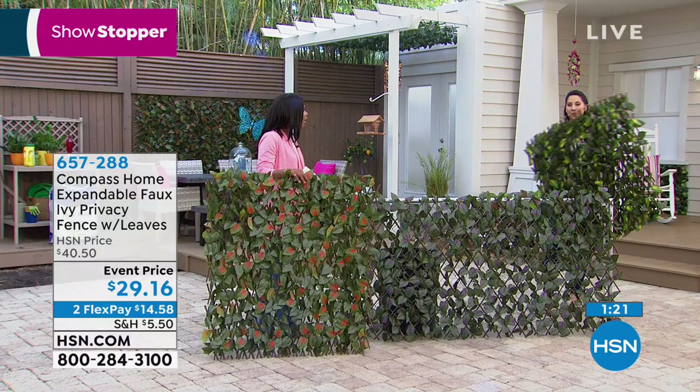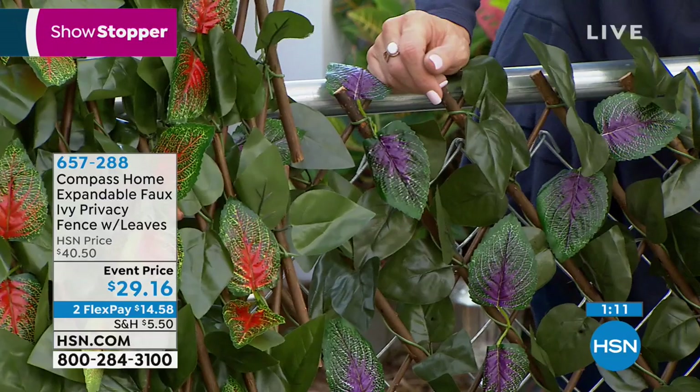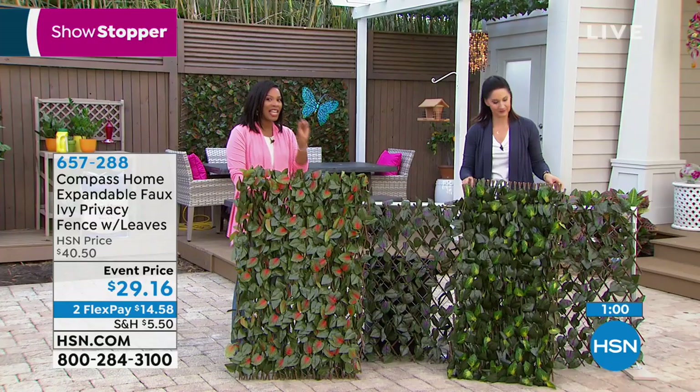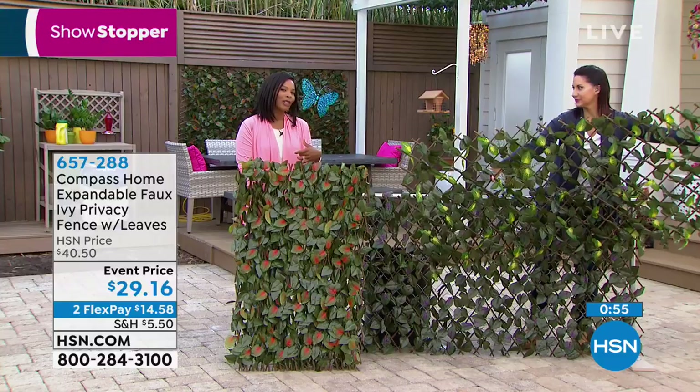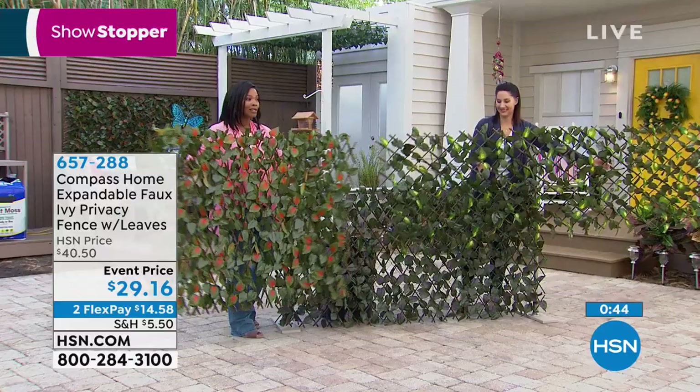With that beautiful color — either the yellow, which is the most popular, the purple, or the orange — it's that pop of color that's going to set it apart and it looks so real. We're friendly with our neighbors, but sometimes you still want a little privacy. Putting up an actual fence could cause problems — it's like that silent way of saying something. But this is vegetation, it's beautification. Enjoy that and get as many as you need at an event price.